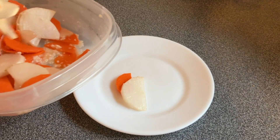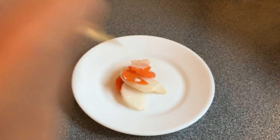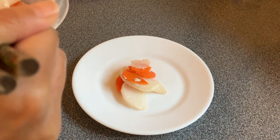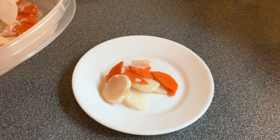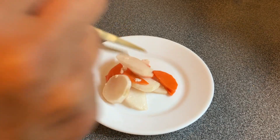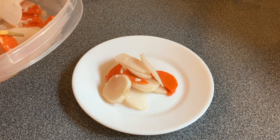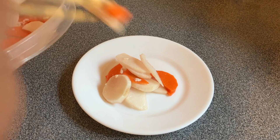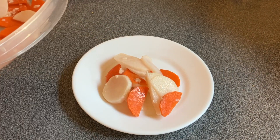As you can see, shio koji can be a very useful condiment. I've been keeping my shio koji in the fridge, but I'm sure it will be gone in no time. Thank you for watching and I will see you in my next video. Bye for now!